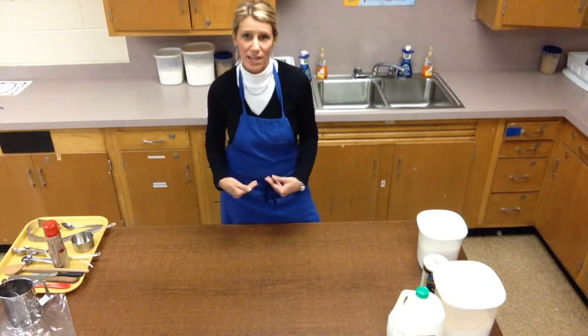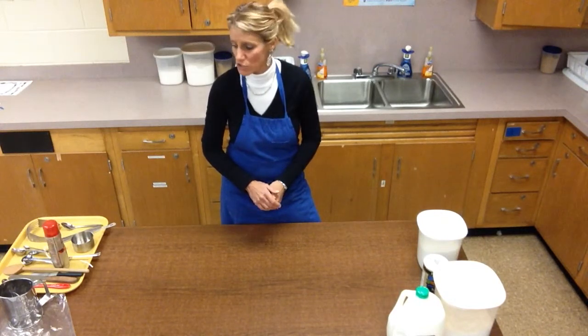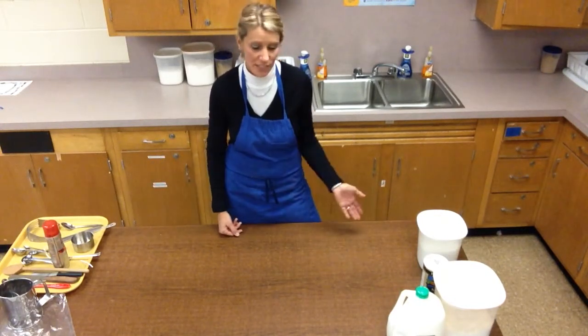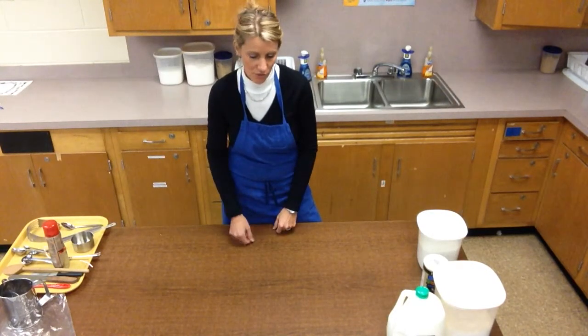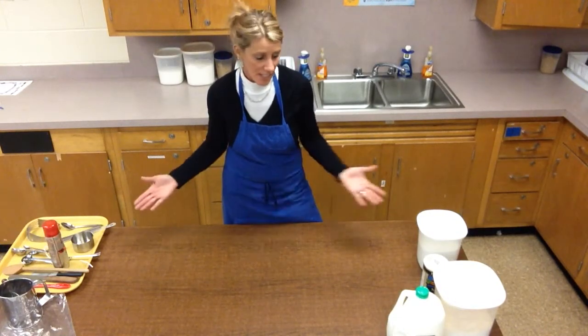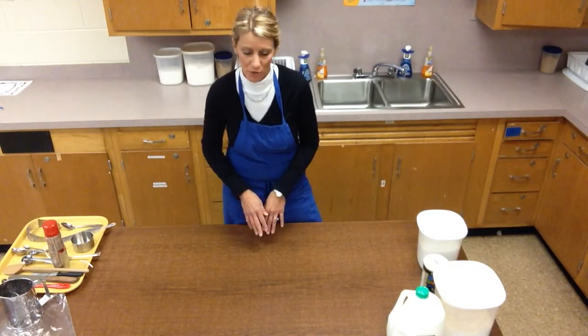So as usual, my hair is up, my apron's on, and I've washed my hands for at least 20 seconds with warm soapy water. I have all my equipment out, my ingredients to my right, and my recipe and management plans in front of me. In class, you're going to take these items out, call me over to check, then measure everything and call me over to check again.